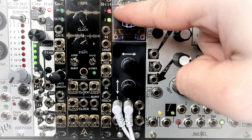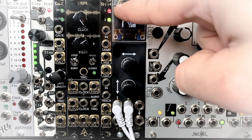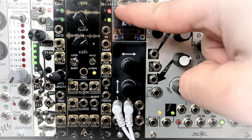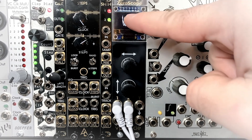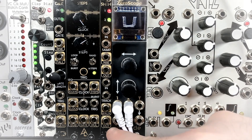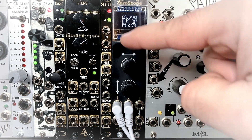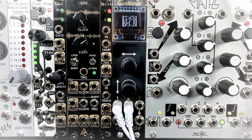First we have this top LED, which is our Sample and Hold output value. Right now we can see it's at negative voltage because it's red. The second LED is our Track and Hold output, which is positive right now, and we can see it's changing, which I'll get into in just a second.